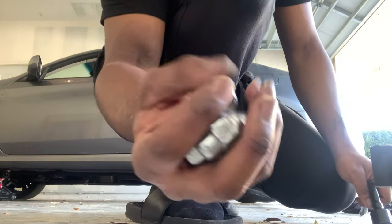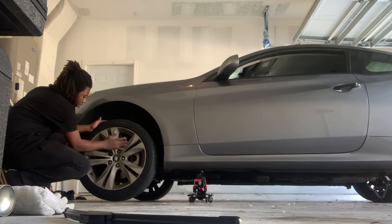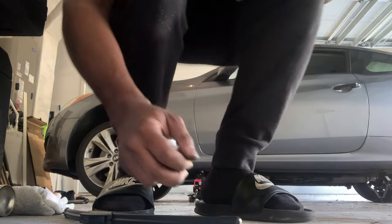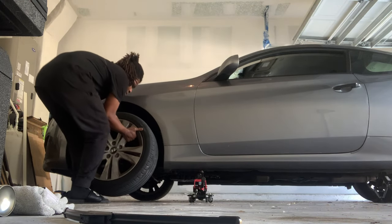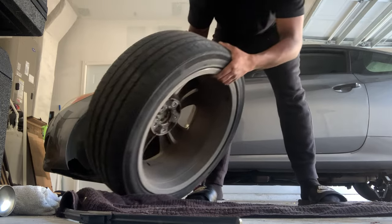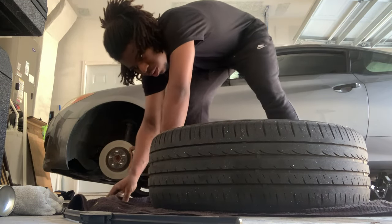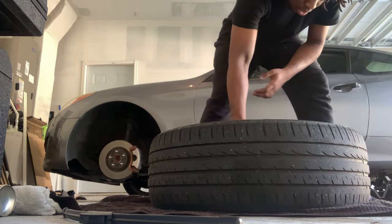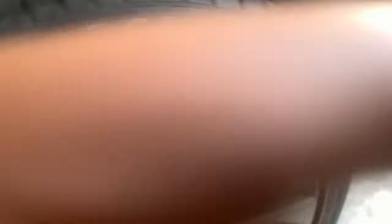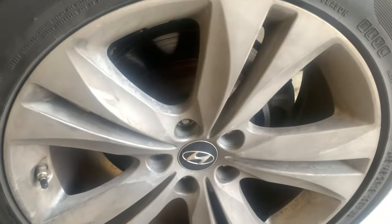These are the lug nuts. I just got them off. I'm going to leave them right here on the floor. The other side I'm going to leave them right here. Make sure I don't get paint or anything on the floor. I don't got the wide-angle on my camera, it sucks, but yeah.